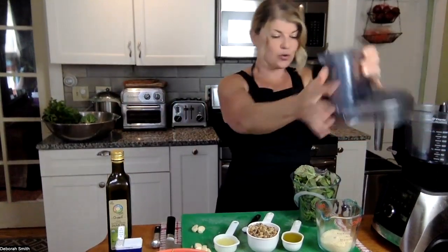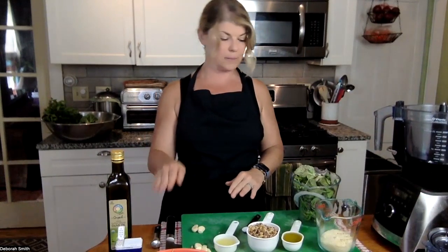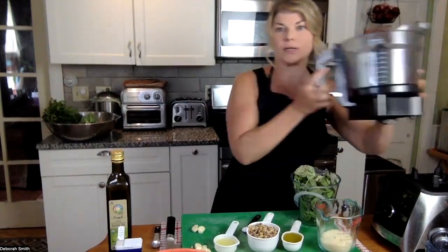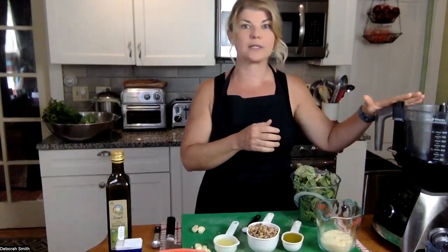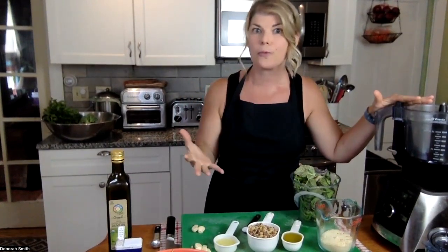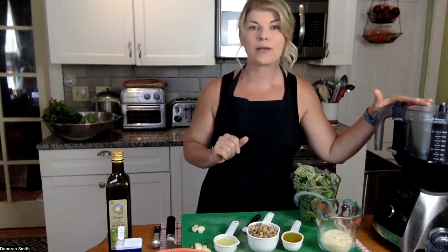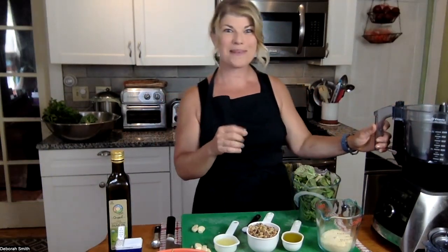The very first step is to combine our walnuts, lemon juice, garlic, salt, and pepper, and we're going to pulse that. I'm using the food processor attachment of my Vitamix — this thing is priceless. If you have a Vitamix you should buy this piece to go on as your base, but any food processor is going to be great. And technically if you didn't have a food processor, you could do this in your blender, so don't let the equipment hold you back.